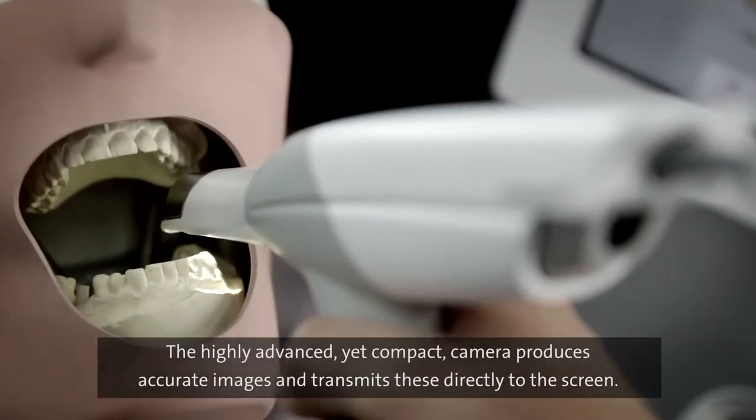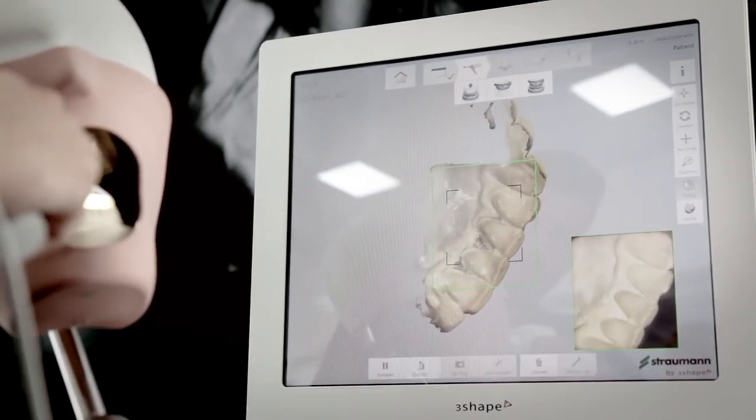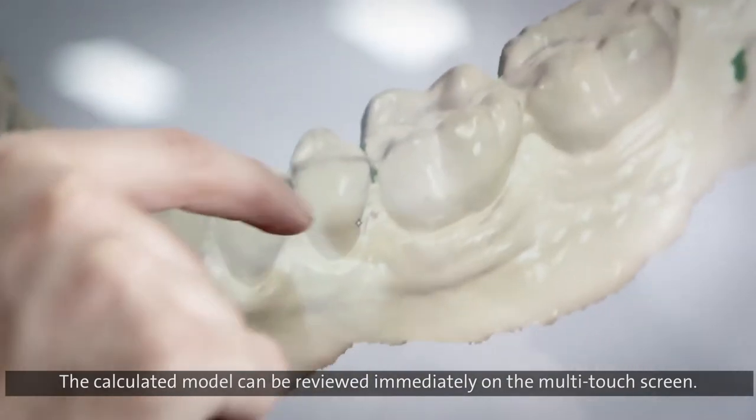The highly advanced yet compact camera produces accurate images and transmits these directly to the screen. The calculated model can be reviewed immediately on the multi-touch screen.